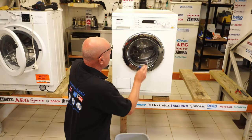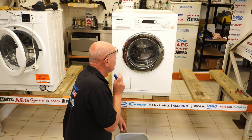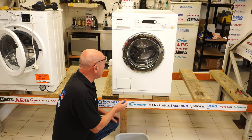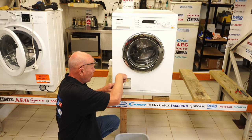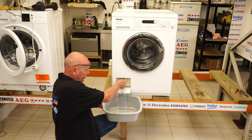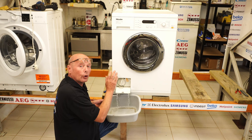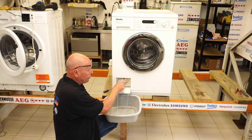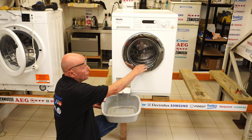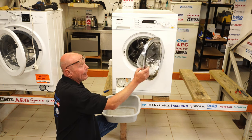Now, first things first — the machine has emptied of water. If your machine is still full of water and you need to gain access, you will need to drain it down. This can easily be done with a small flat blade screwdriver: open the pump flap, undo the filter, and let the water drain out. Now, if the door will not open because of an electronic fault, you'll notice there's a little pull cord which actually opens the door. As the water level is low, I'm able to press this and allow the door to open.